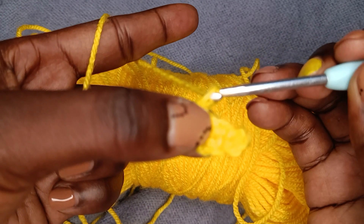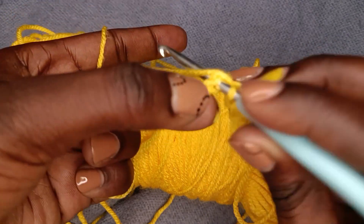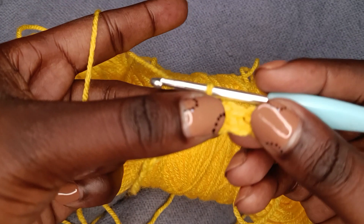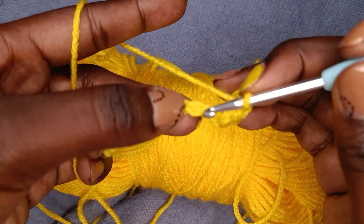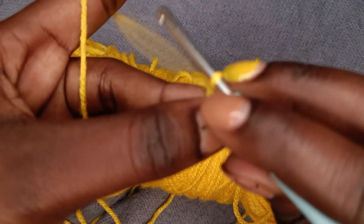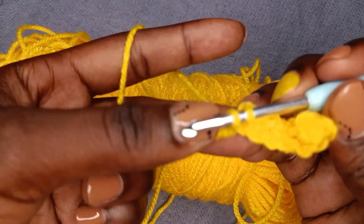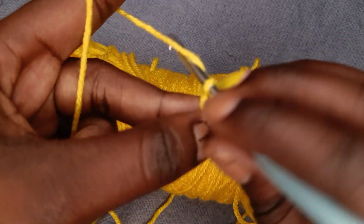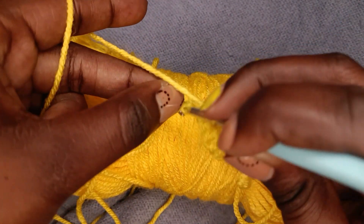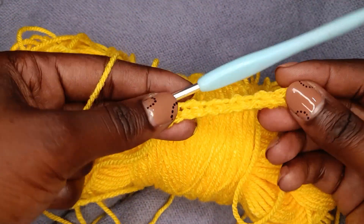We're going to do this till the end of the row: chain one, skip one, single crochet into the next stitch, all the way through till the end of the row.